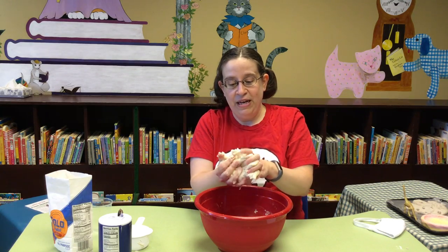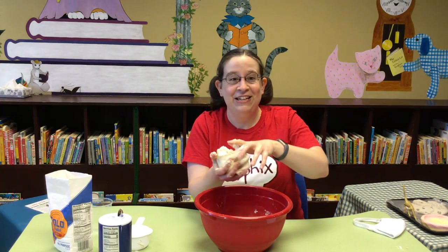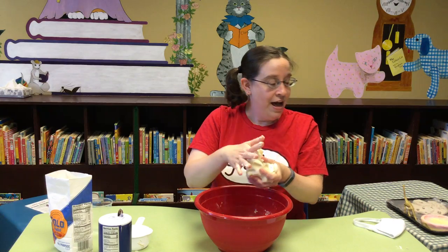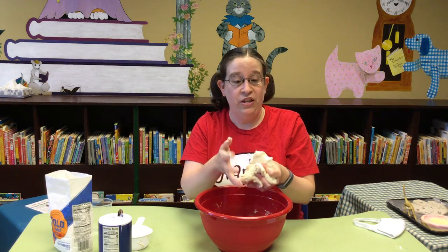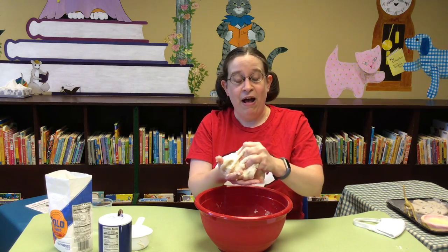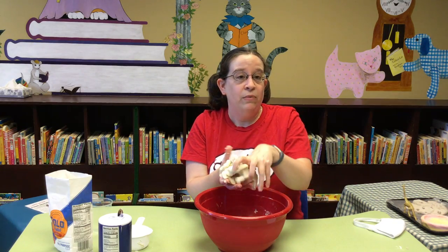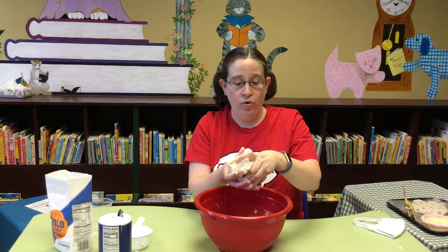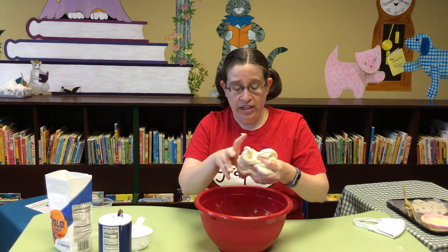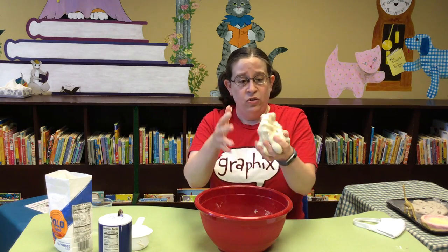Once you make it to this stage, there's all sorts of fun things you can do with it — like accidentally flick it onto your floor. I'm very sorry, maintenance department. You can mix stuff in with it like cinnamon or other spices that make it smell really nice. You can mold it and shape it like you would with play dough. You can pinch it into bowls or pots, or really pretty much anything you do with any other dough you can do with your salt dough.